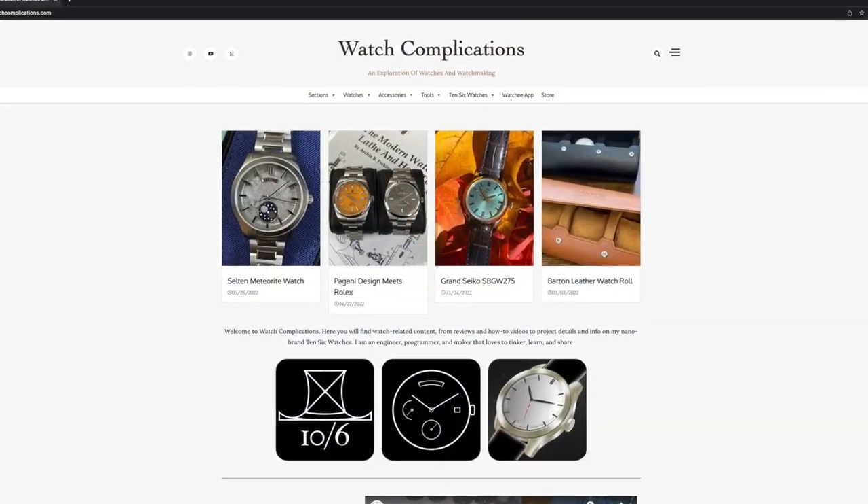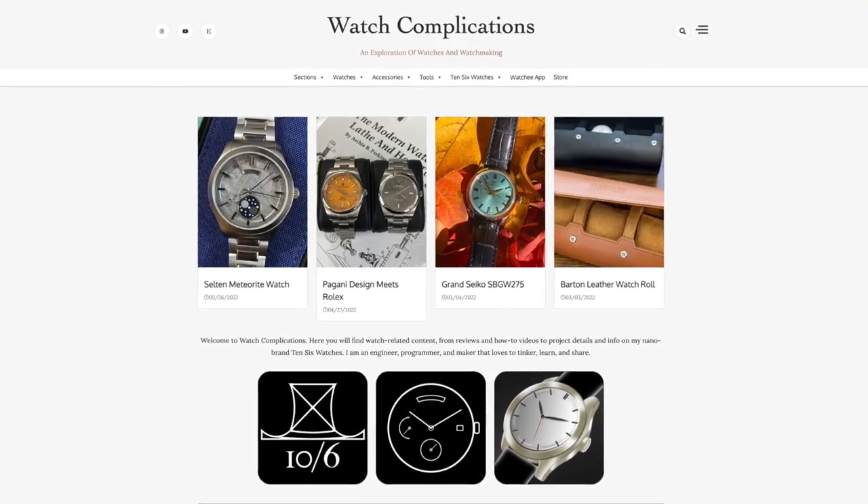Hey everyone, welcome to Watch Complications. I'm Brian. If you're a subscriber who watches the channel regularly, I'm so sorry there's been such a gap between my previous video and this one. I have so many projects going on, both in my little watch world and it's summer — time to get things done around the house. But I'm still here, and I hope you enjoy this video. If you're coming across my channel for the first time and like what you see, consider hitting subscribe, follow me on Instagram, and check out my website, watchcomplications.com — all the links are in the description below.